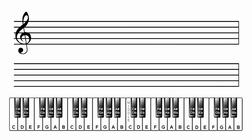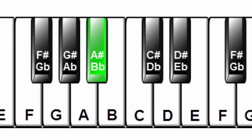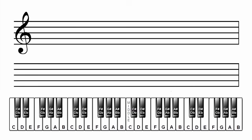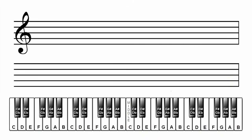Now let's notate the F major scale. The notes in the F major scale are F, G, A, Bb, C, D, E, F. Go to the next line on your manuscript paper and write these note names under the staff like we did before with the C major scale: F, G, A, Bb, C, D, E, F. And once again, put a treble clef on the left edge of the staff.